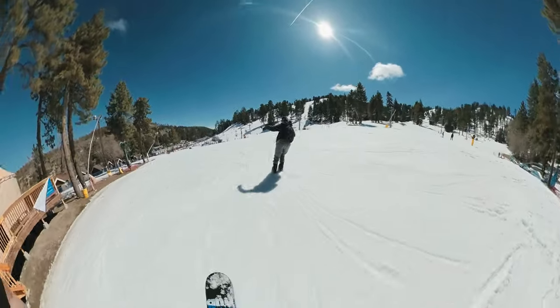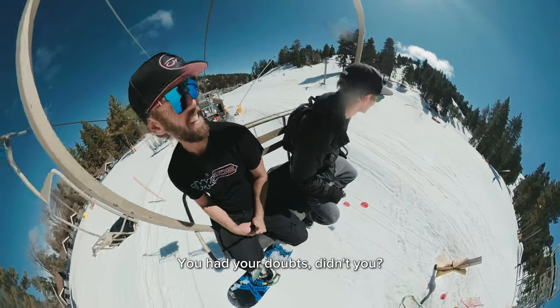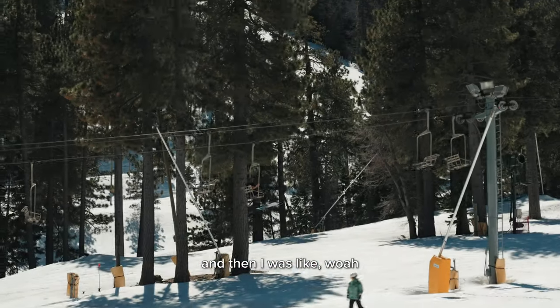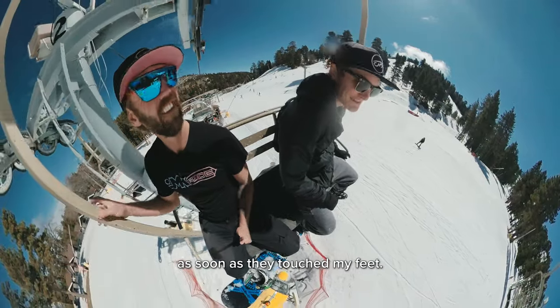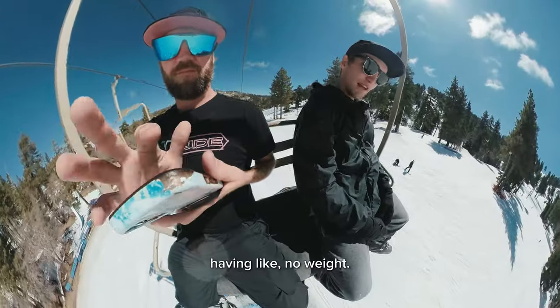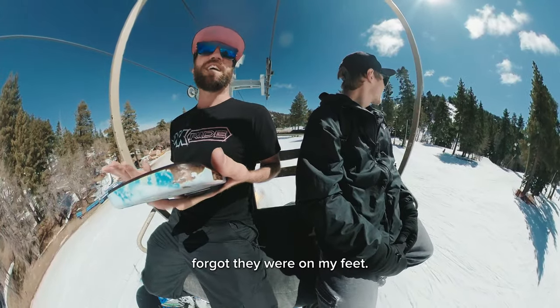Whoa. It's kind of fun, huh? Yeah. I want to bring them to the park. You had your doubts, didn't you? Yeah, I thought it was going to be lame. And then I was like, whoa, this is kind of fun. I like that I flipped like 180 as soon as they touched my feet. This is really weird having like no weight. I actually almost forgot they're on my feet.